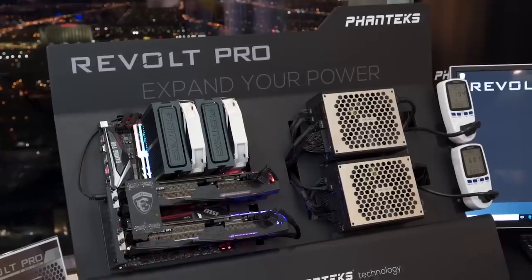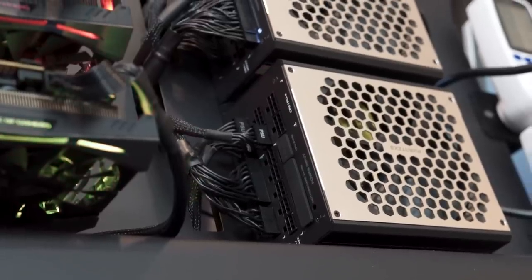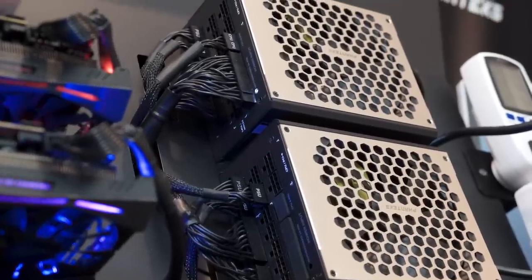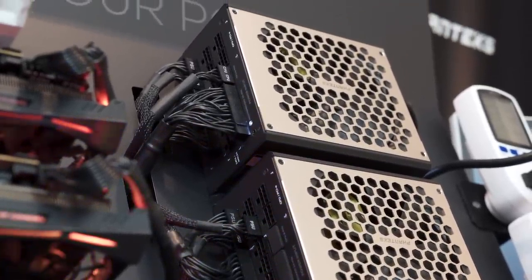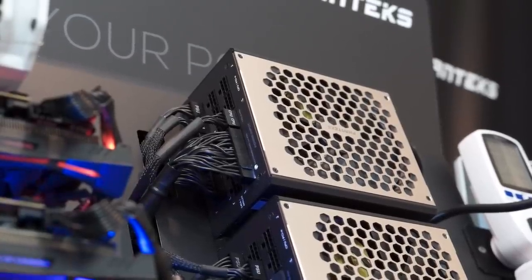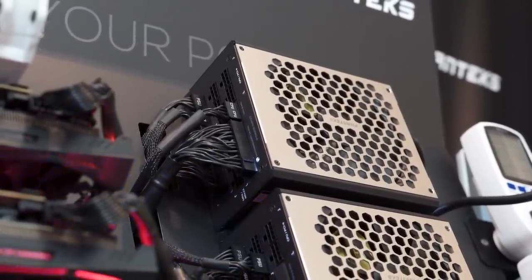You don't have to mess around with bridging the 24-pin connector with the green wire and the black wire, and making sure that you switch both power supplies on at the exact right time so that you don't have part of your system powered up and the other part not. Now everything's plugged into each other, it's really simple, you have one power switch, everything just works.